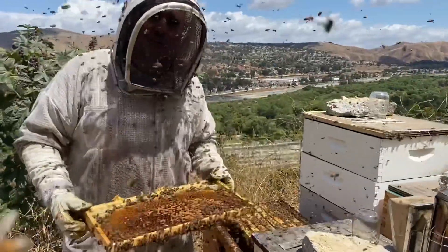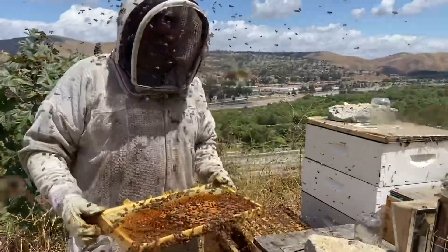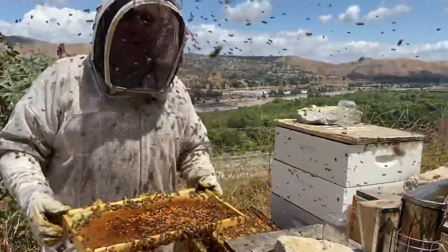I wanted to tell you I found the queen on this frame, but I didn't. So we're going to keep looking for the queen and we'll follow up when we're done with these hives. But here's a little taste of what our day is like.